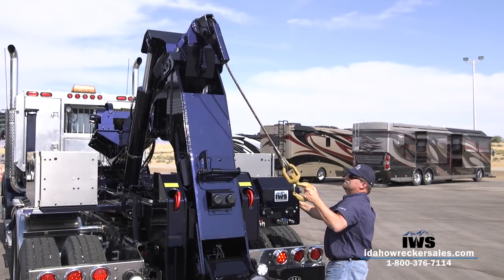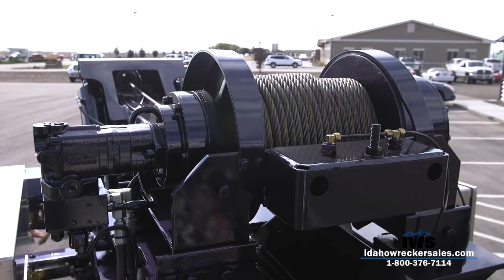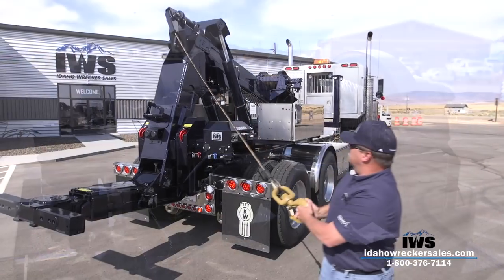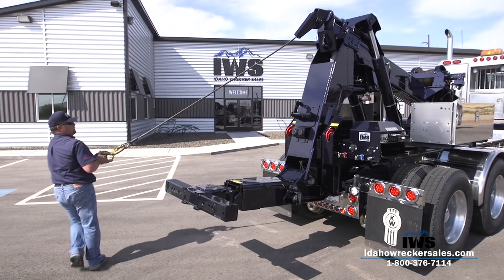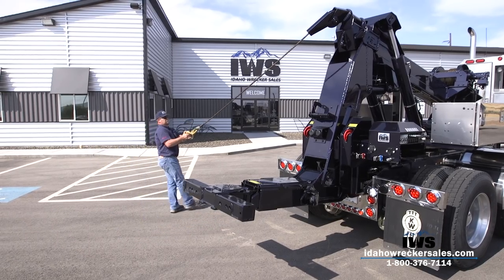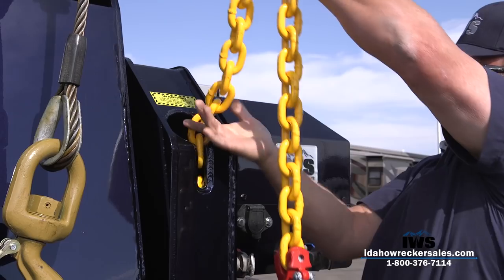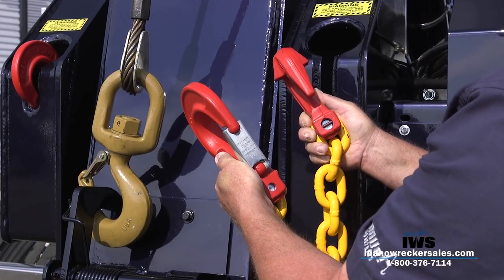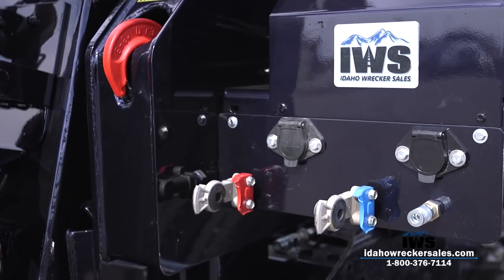This Holmes DTU unit has air free spool and an air tensioner, which works wonderfully keeping the wire rope tight and clean on the drum. Another great feature is the safety chains — these chains are not permanently attached to the bottom and can double as recovery chains if need be, with a grab hook on one end and a safety hook on the other.